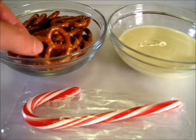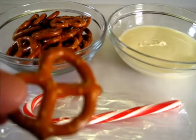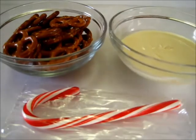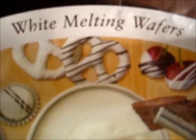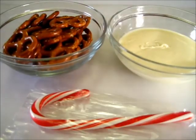All you need is a few small, tiny crisscross pretzels. I've got some white chocolate that I've melted here — if you want to use dark, you may do that, but I like the white. The brand I like is Ghirardelli white chocolate wafers. They melt very nicely. And then I've got a few candy canes.